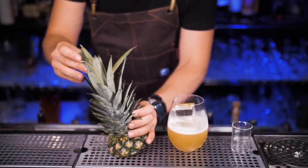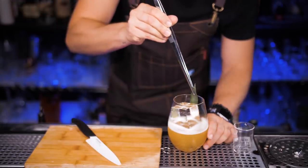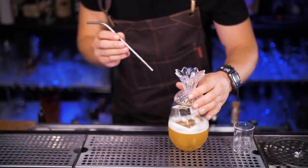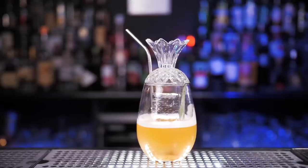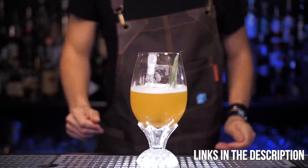I forgot to mention — don't get rid of the pineapple top since we'll need to use one leaf for the garnish. Cut the bottom to make it a little prettier and place it right on the side between the ice and the glass. This delicious, refreshing drink becomes even more attractive when you serve it in the pineapple glass. It definitely helps your summer cocktails stand out, so if you'd like to check it out, I will leave a link in the description.